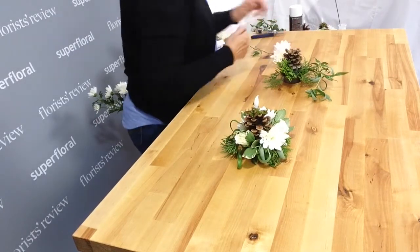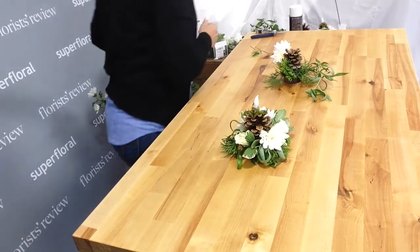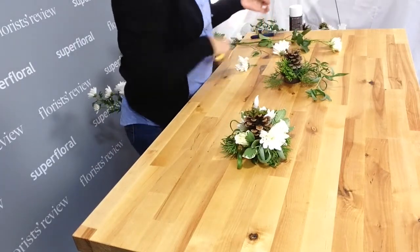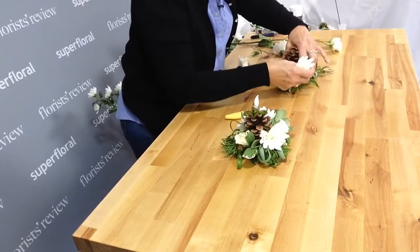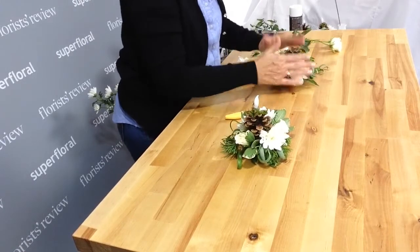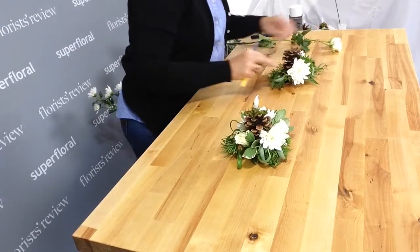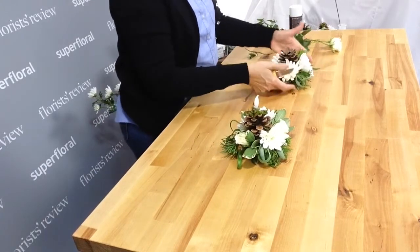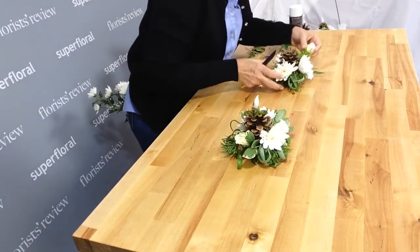I'm going to do some cushion poms and some spray roses. I kind of just want to work this around, and I'm going to use the pom to secure that in there. I'm just going to use three cushion poms and a couple of the spray roses.